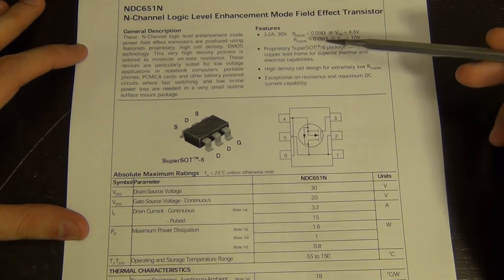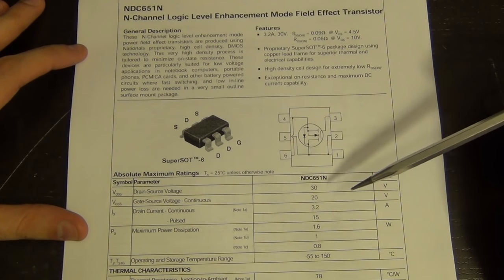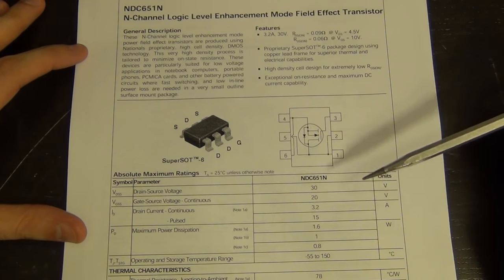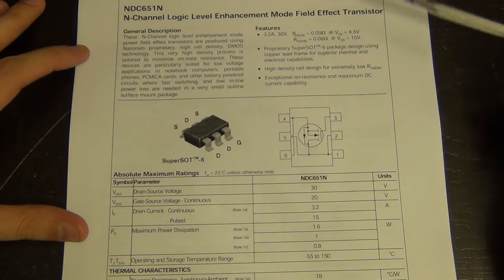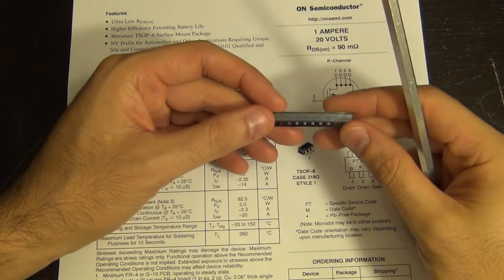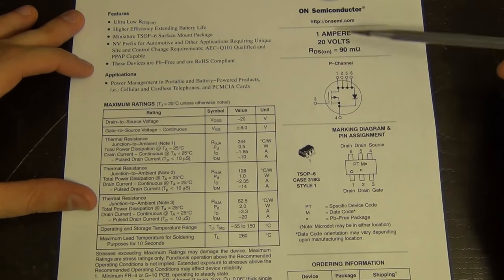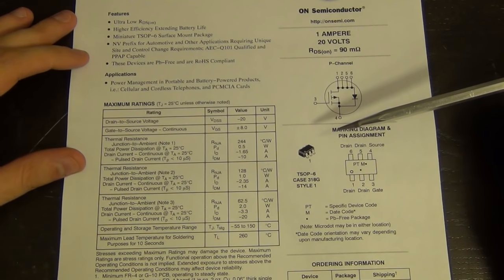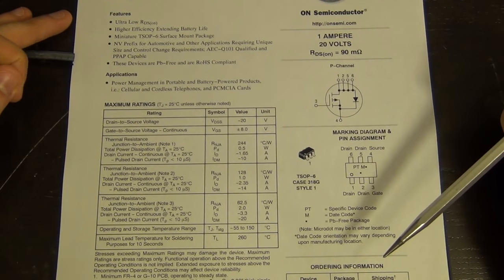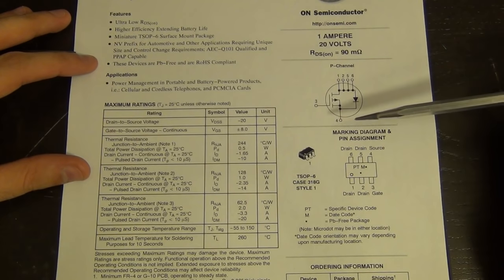Here's the board under my microscope. The numbers are fairly clear to read - it says 651. This is an NMOS transistor with an R_ON of about 90 milliohms at a V_GS of 4.5 volts, supporting up to 3.2 amps of drain-source current and a breakdown voltage of 30 volts. The package is SOT-23-6. This part is obsolete and I couldn't find it, but looking through my parts I have a few in the same package - except these only support 1 amp and have a very large junction-to-ambient thermal resistance of about 62.5°C/W.